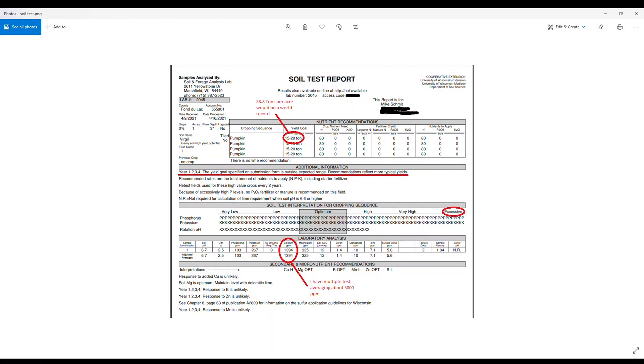Let's take a look at this soil test report. I submitted this and told them I want to do like 60 tons per acre of pumpkins. They said that was outside the expected range, so they put me down to 15 to 20 tons — like 58.8 tons per acre would be a world record. With their recommendations, they recommended 80 pounds per acre of nitrogen, which I kind of agree with. They say my phosphorus and potassium is excessive, which I don't agree with. Calcium they say is about 1,400, but I have multiple tests showing I average about 3,000, so I'm going to use my own result on that. They also didn't test for copper and iron, so we'll make those numbers up too. We'll throw this in the soil calculator and see what we need for the patch.